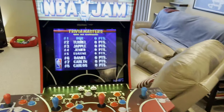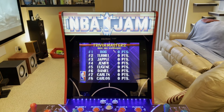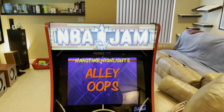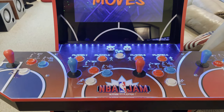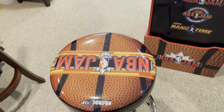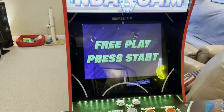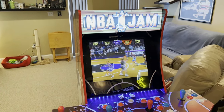Coming over to the arcade cabinet that started everything — my NBA Jam cabinet. This is totally stock and it's a really cool cabinet. It was one of the first more upgraded cabinets from Arcade1Up with the lit marquee, the lit deck with the deck protector, custom riser graphics, and the stool. I've made about four videos on this so far — one was a review and three were cheat code videos. I really enjoy it, it's a lot of fun.